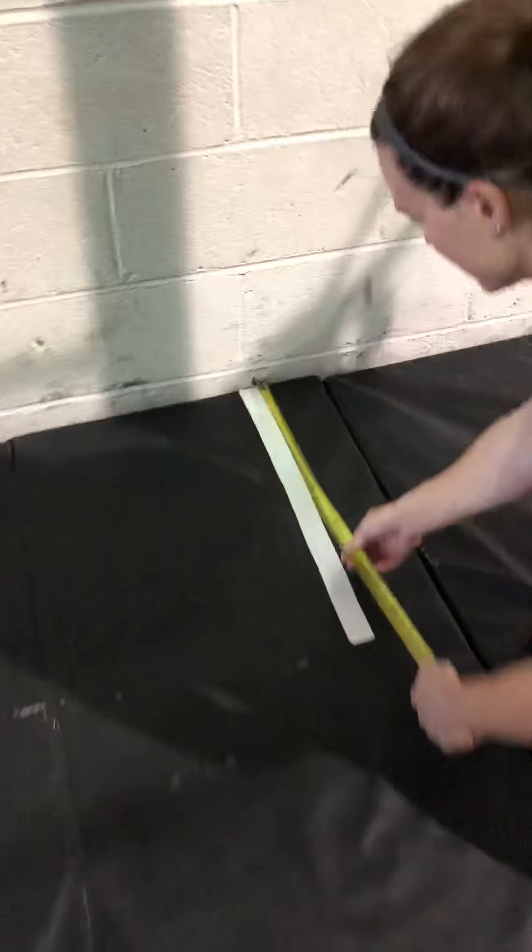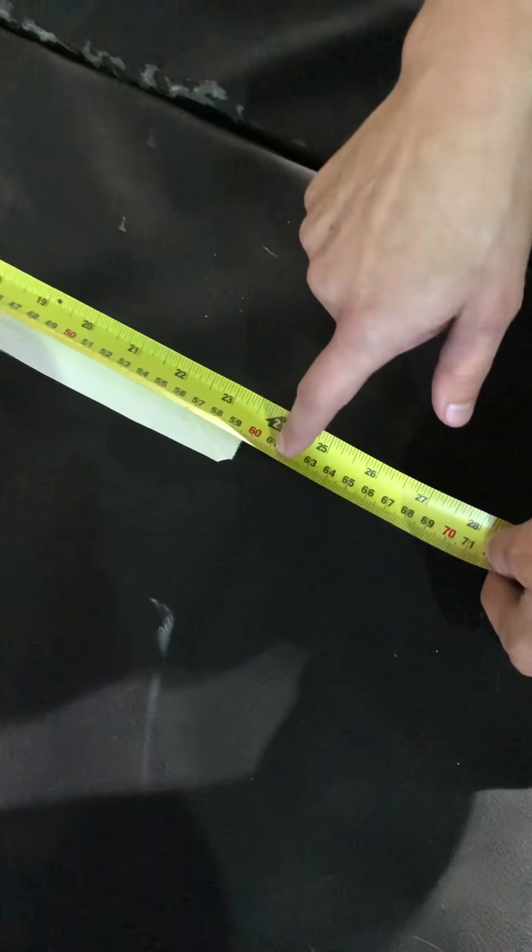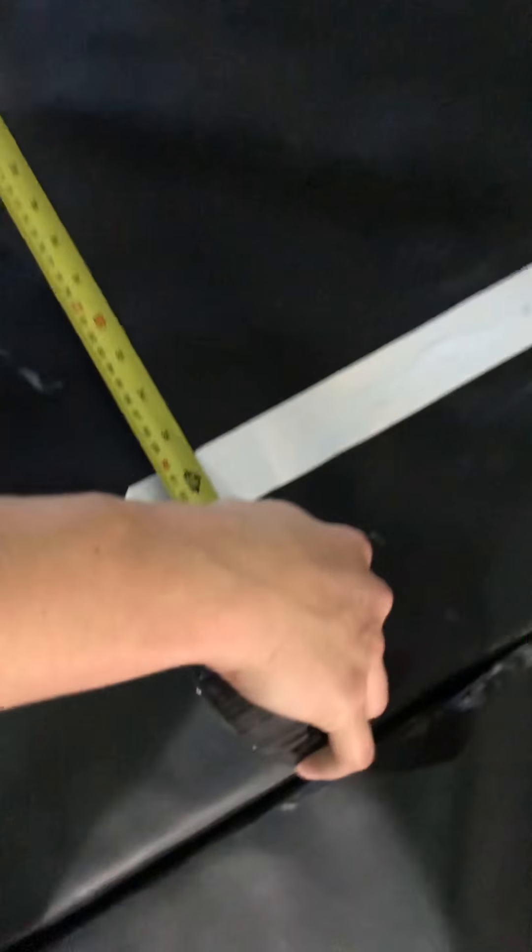Hi, I'm Brittany from — I believe where the ribs pull some — doing WOD number two. I'll show you the movements for the hand pushups. So from the wall, 24 inches. From this side, from the wall, 24 inches. And then the box, 36 inches.